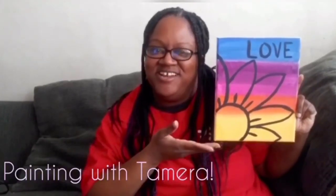Hey guys, it's Tamara from Boys and Girls Club and welcome back to our channel. Today we're going to be making this beautiful painting. Let's get started.